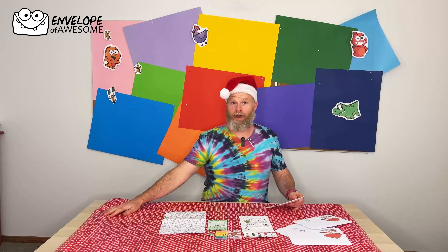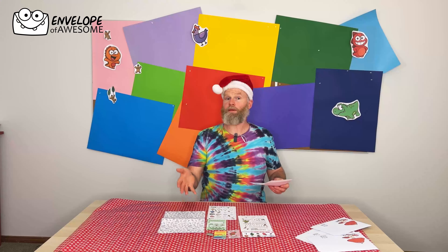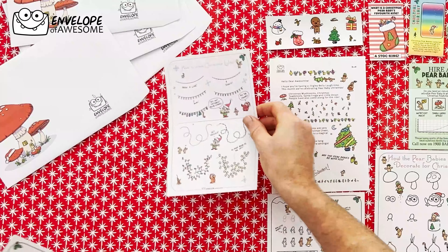We have the letter. We also have how to draw how the Pear Babies decorate for Christmas, how to draw Pear Babies, how to draw snowflakes, and how to draw Christmas lights.